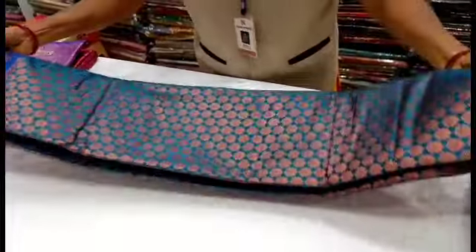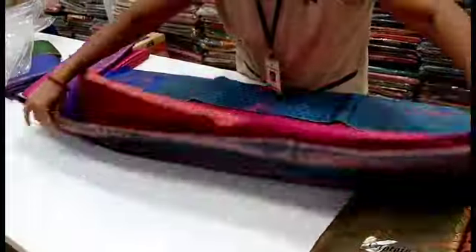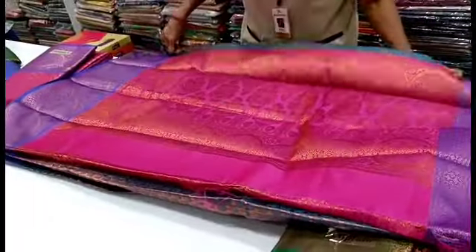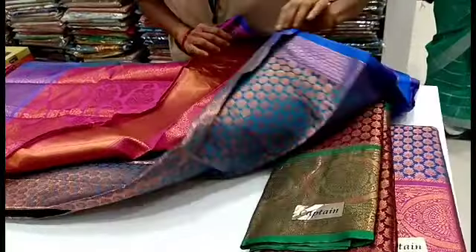If you are going to courier, you have an extra shipping charge. If you are going to courier to other states, you are going to be charged extra — ₹50 or ₹100.